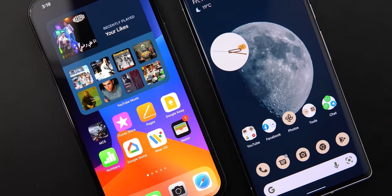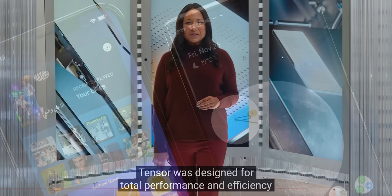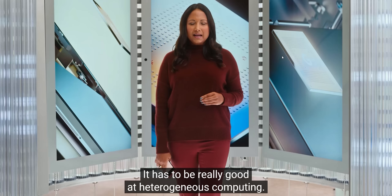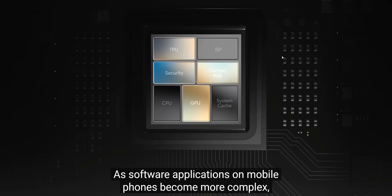My conclusion: Google's Tensor is better at handling multiple apps and tasks simultaneously, as seen in the first and last tests. The A14 Bionic is better at tasks requiring heavy processing power like recording high-resolution video. This matches what Google's product manager Monica Gupta said at the Pixel 6 launch event about Tensor being optimized for heterogeneous computing — handling multiple complex tasks efficiently at the same time. That's it for today's test. If you liked the video please hit thumbs up and subscribe. Thank you for watching.